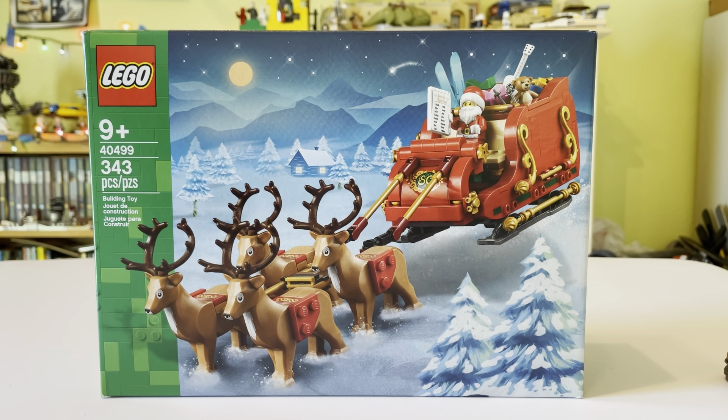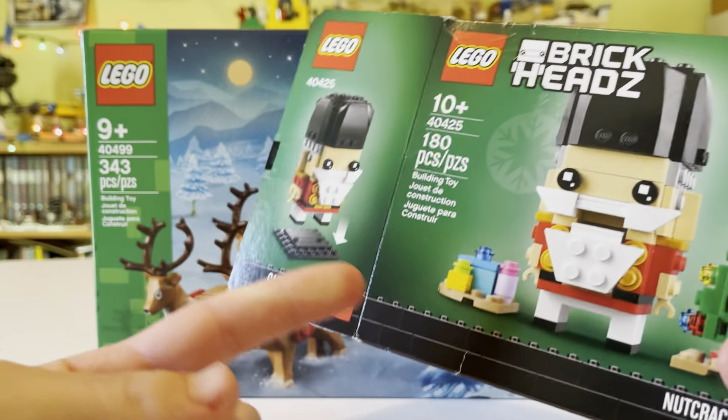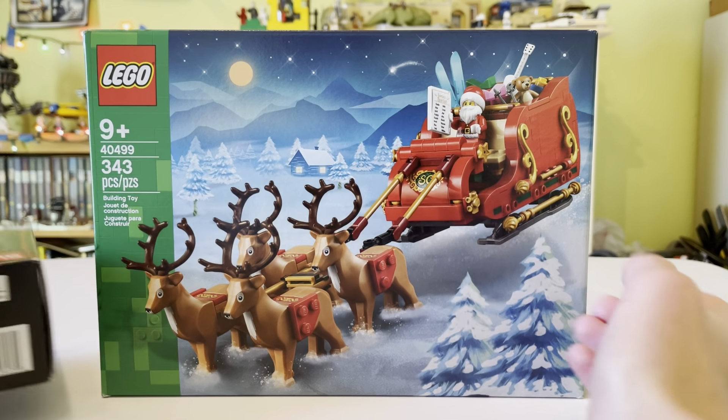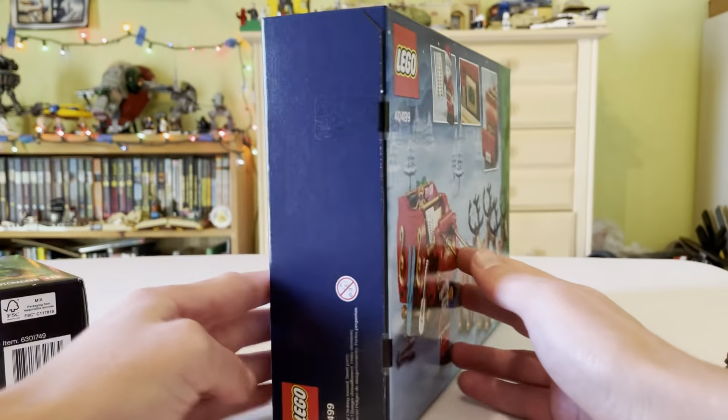Interesting enough, looking at the boxes of two recent Christmas sets — probably because it's a 40 box number — this is the Brickheadz Nutcracker, and it has no Nutcracker symbol, but it does say it there. But if you notice, this is Santa's Sleigh and it doesn't say anywhere that it's Santa's Sleigh.